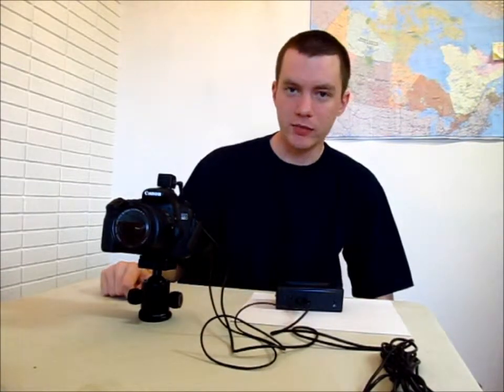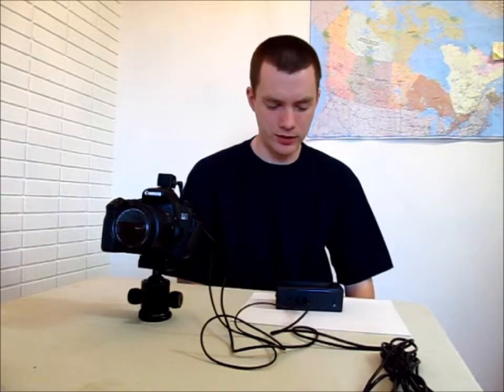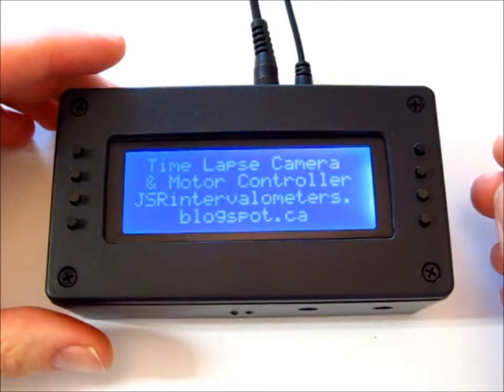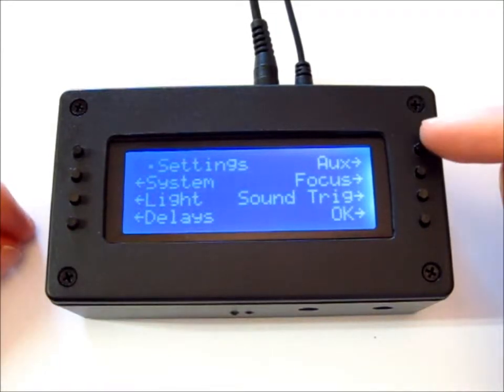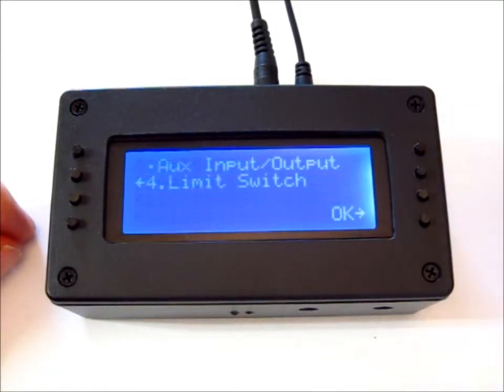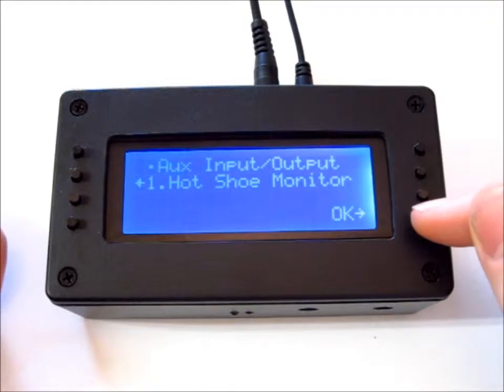So that's how you get your camera plugged in. Let's go ahead and turn it on and get it set up. First thing we want to do when we turn the JSR on is go to Settings, then Aux for the aux port, and we want to make sure we have this set to the hot shoe monitor. We'll go to OK.